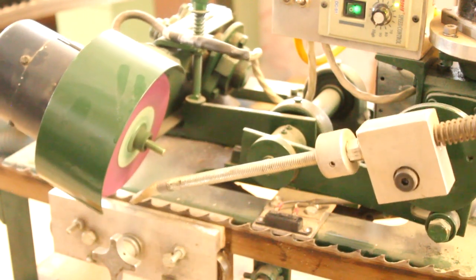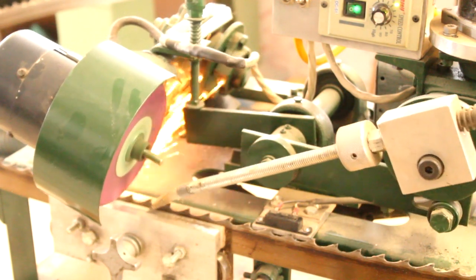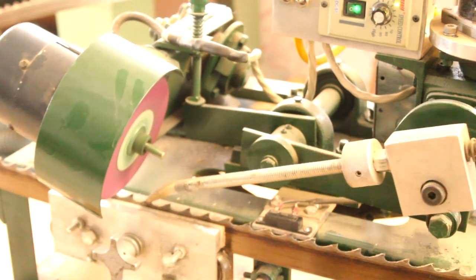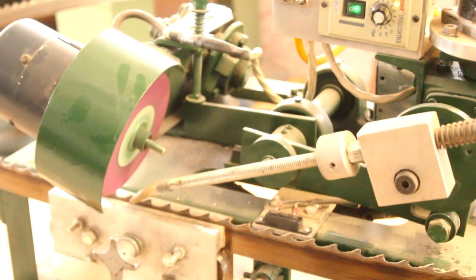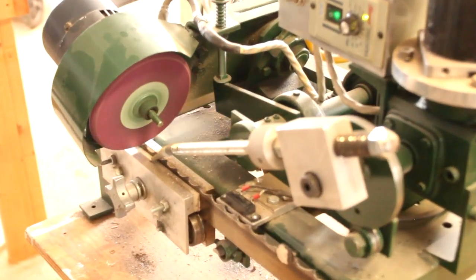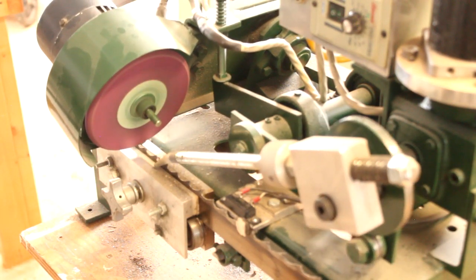So right now we're doing the front of the profile, and after this gets through I'll set it up to do the back of the profile. If you want to take much off, it probably should go a little deeper into the gullet, because you need to hold that relationship of the depth of the gullet to the top of the tooth — so when I come around for the next one I may take some gullet out. And that's it — homemade bandsaw sharpener. Thanks for watching.